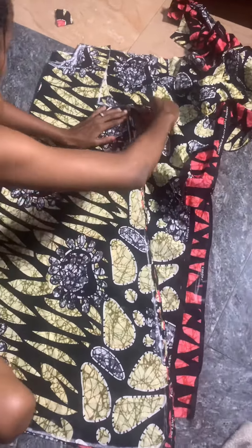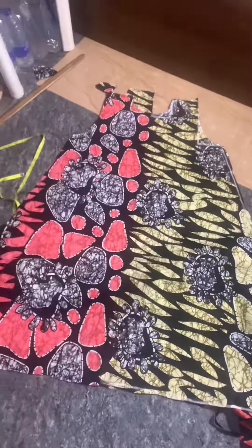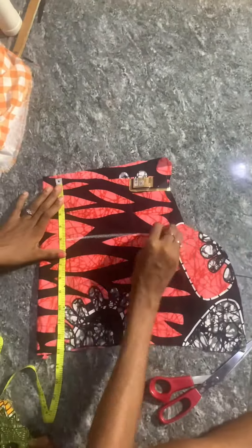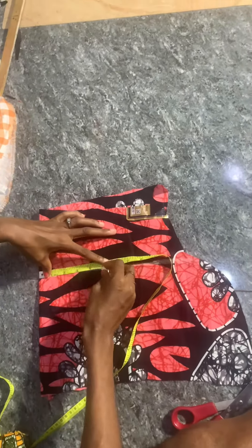I'm doing this very simply — cut your own and open it up. This is what it's looking like already — this is the A-line shape. Now to cut the sleeve, I measured five for the cap.